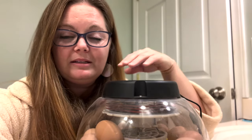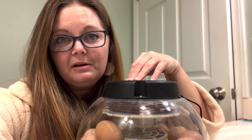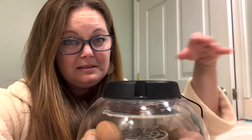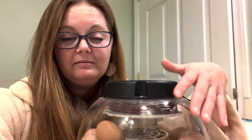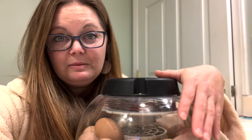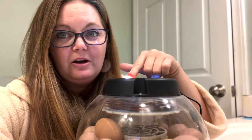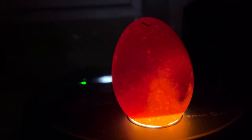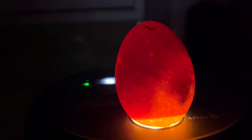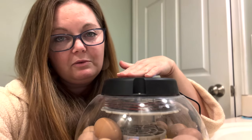You're going to candle again around day 10. Days 10 through 12 is a good time to candle again because sometimes you can get what is called a quitter — that's when the developing embryo just stops developing and the chick is no longer alive. At this point you should be able to see movement in response to light. I have this handy little light on my incubator right here, and if I don't see movement after a good 30 seconds, I'll check it again the next day, and if there's still no movement I'll go ahead and remove it.